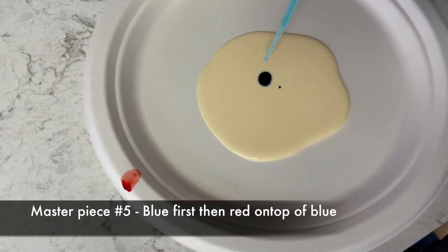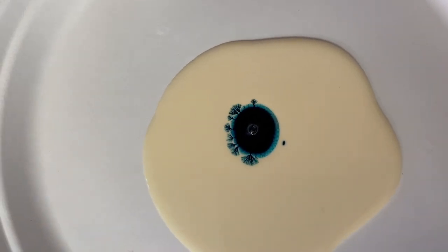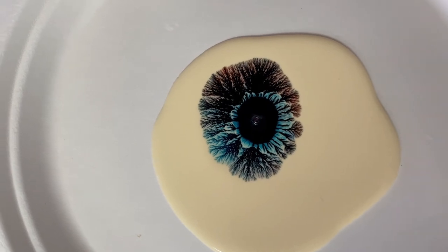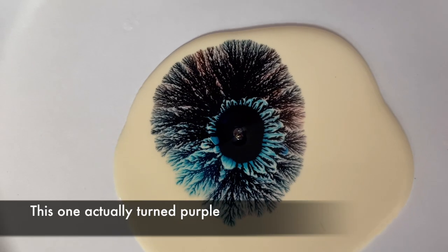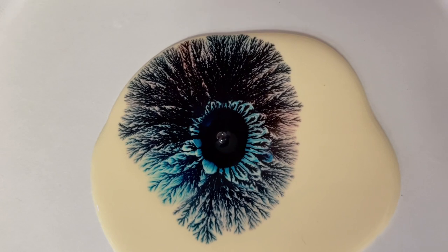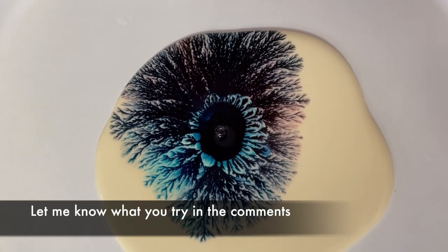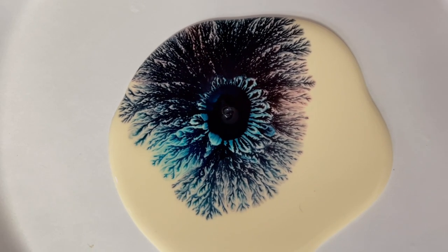This one's a blue dot with a red dot on top of it, and then I put my one drop of soap on it. You can see, by having the two dots, you get that secondary explosion coming from the sides. The right side is even a little bit more detailed, so you can see the blue coming out. You can tell that was the first drop because it does that lighter blue shootout. This one does intermix a little bit — you're getting a little more purple, where we didn't see that on the other ones. I didn't use as much glue this time, so it's hitting the edges a lot quicker.